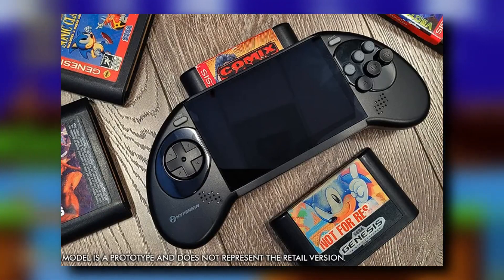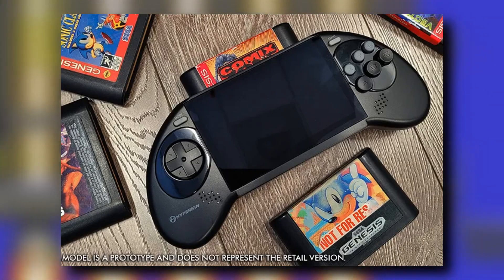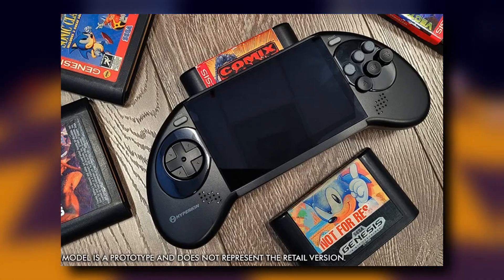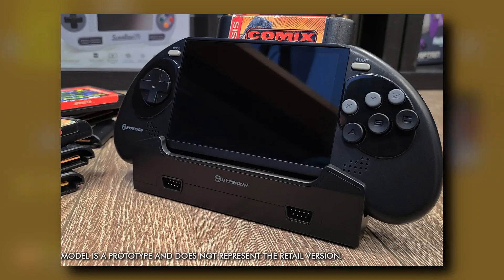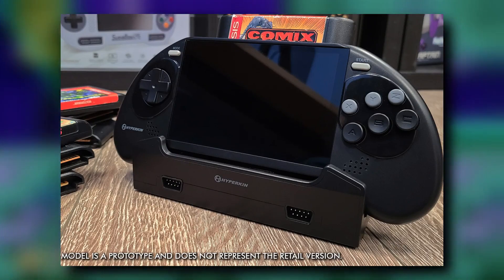It will have a 5-inch screen, which I am assuming is an LCD and not an OLED. The system will also be able to dock and play on your big screen with additional controllers plugged in.